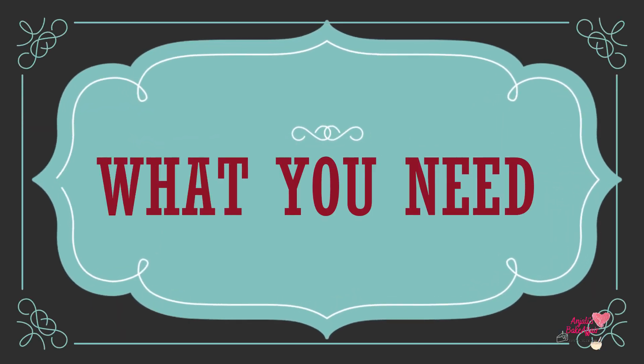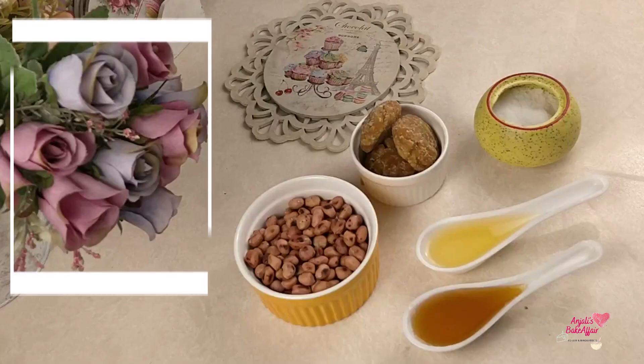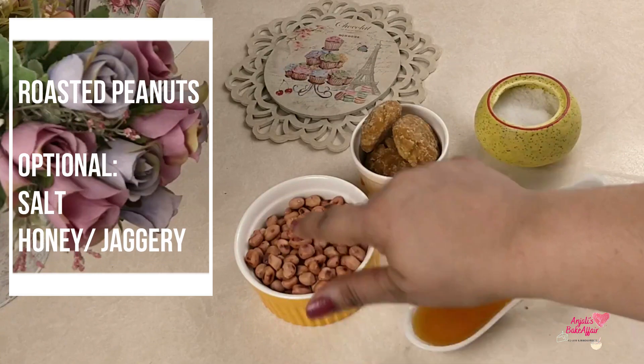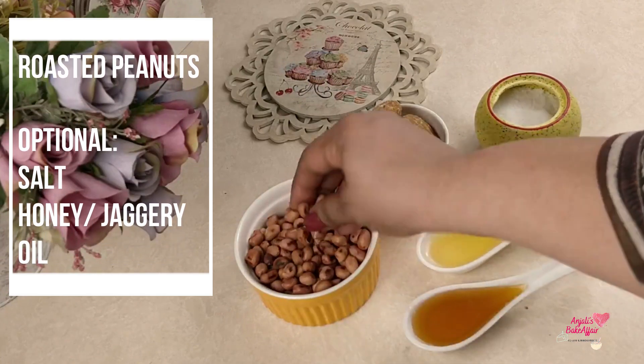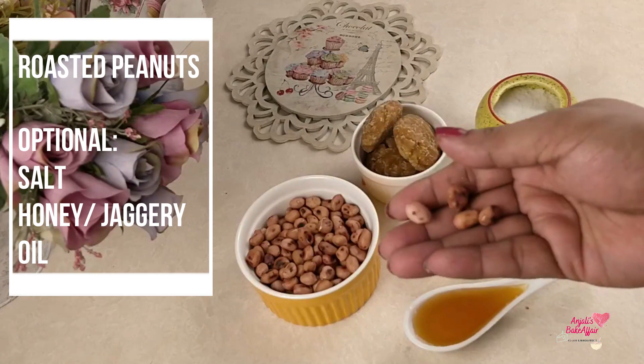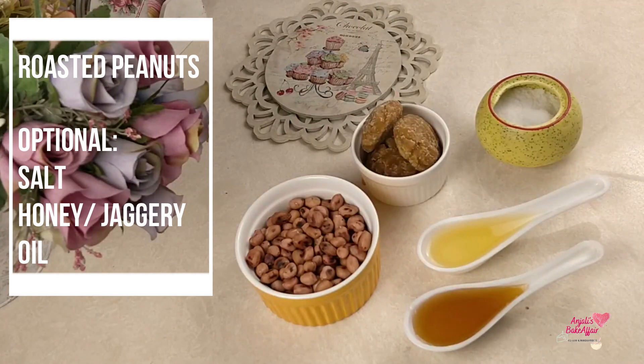First of all, the main ingredient you need is moonphali — peanuts. You can make peanut butter with fresh moonphali. You can also add a little vegetable oil and a little salt. So you can make peanut butter with just peanuts, or with a little oil and salt.